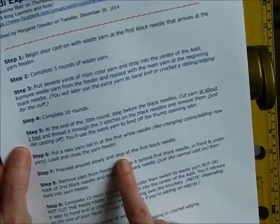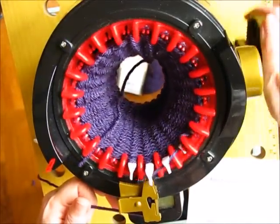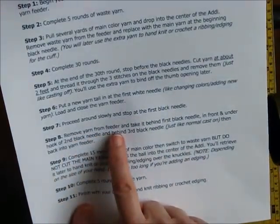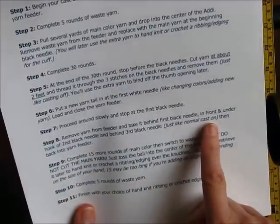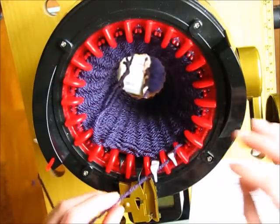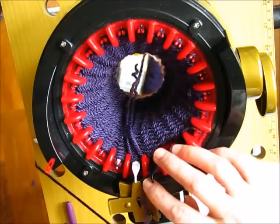Close the feeder, proceed around slowly, and stop at the first black needle. We're going to proceed around slowly making sure they all catch, looking for the first black needle. Step eight: remove yarn from yarn feeder and take it behind the first black needle, in front and under the hook of the second black needle, and behind the third black needle - just like normal cast-on. Then back into the yarn feeder. We have to recast on because we've taken it off the three black needles. Hook it under here, go behind this one, hook it under here, make sure you get the white loop pushed down, and back into the yarn feeder.